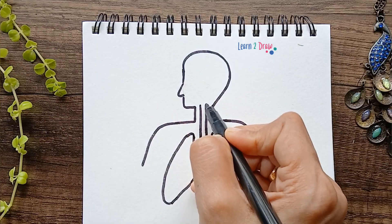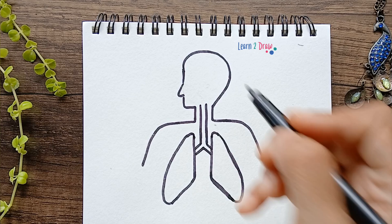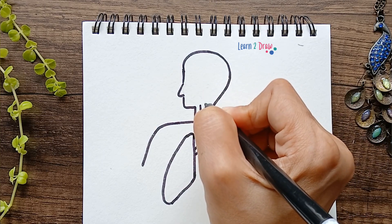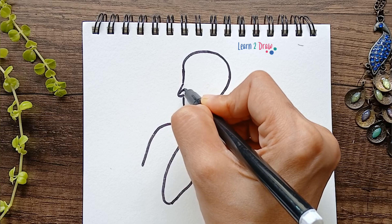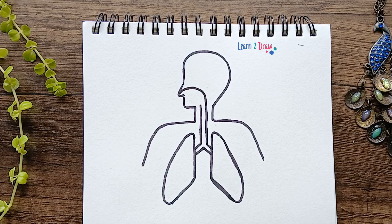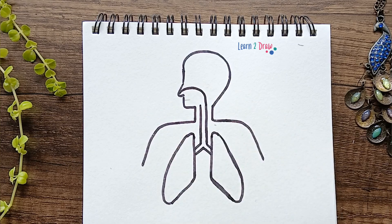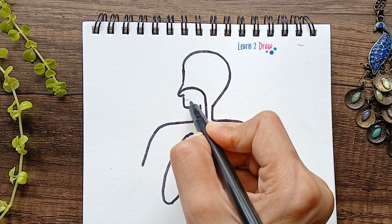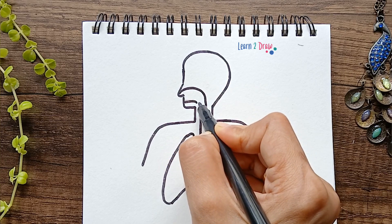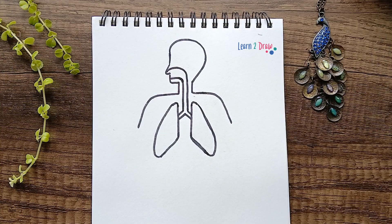Next, draw a curved line to the nose. The windpipe starts from the nose, so draw a curved line like this connecting to the second straight line. This is the mouth, and from the mouth we need to connect it to the first line. So we have completed drawing the respiratory system.